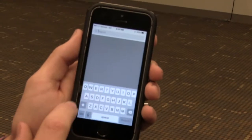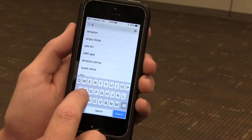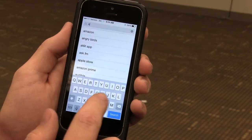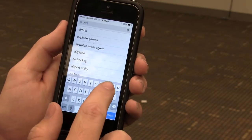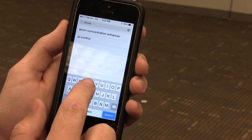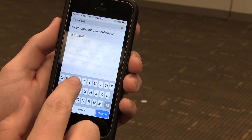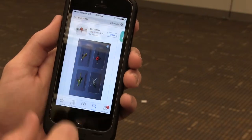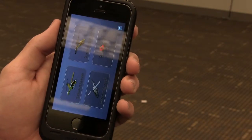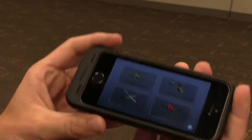You're going to go to the App Store and search the app: capital A, lowercase I, capital C, in controller. This is the app that you're going to download.